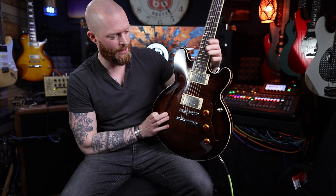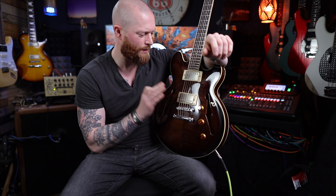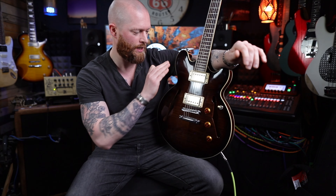If you're thinking 'I want a hollow body guitar that's made properly, that costs under a grand,' this is probably it.